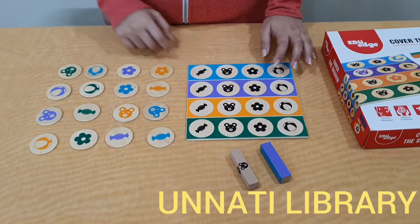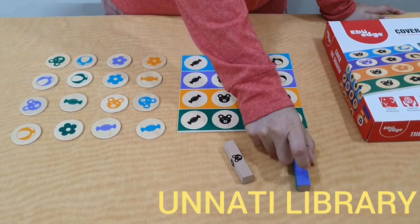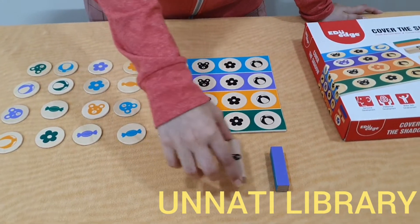As you can see, the contents of this game are this game board and several tokens of 2 types — one which depicts the colour and the other which depicts the shadow.